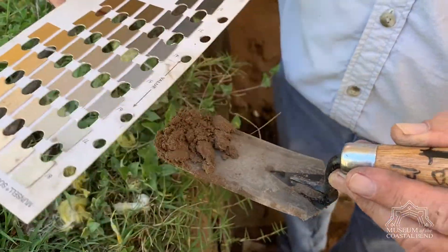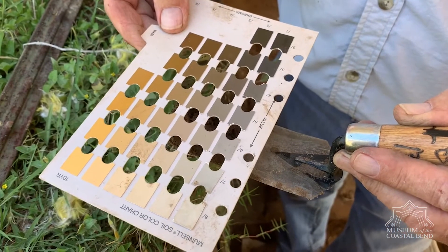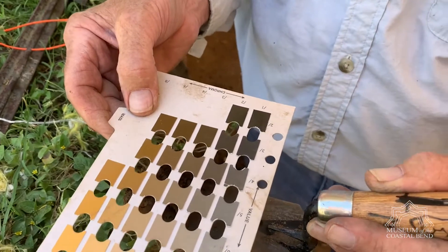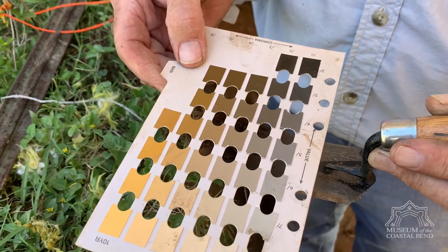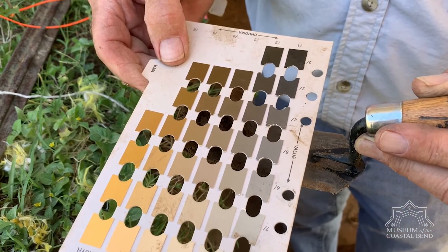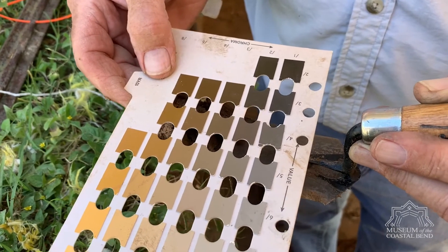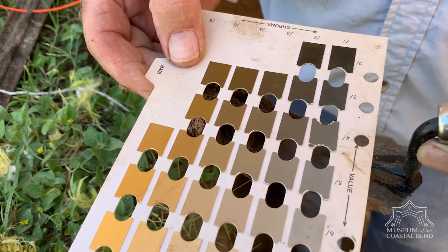This is Charlie doing an on-site Munsell color check. He's got some dirt. Typically we take it from the southwest corner of the quadrant. This is a homogenous unit, so it doesn't matter. And you compare the dirt to a color standard.